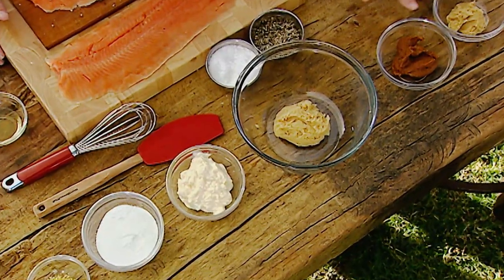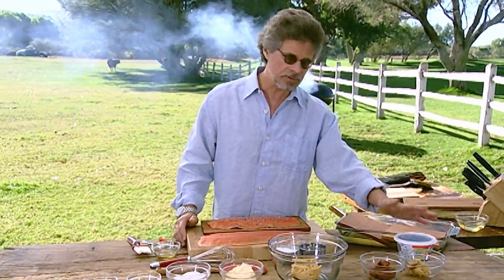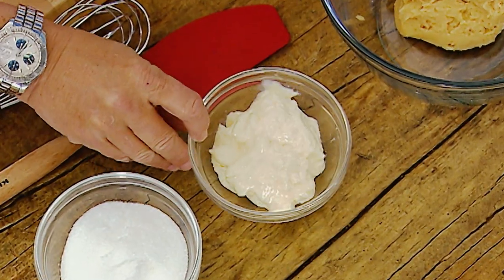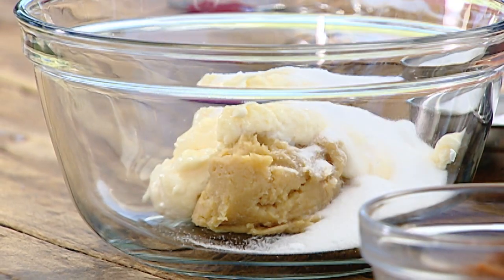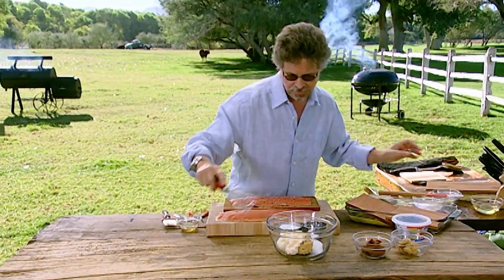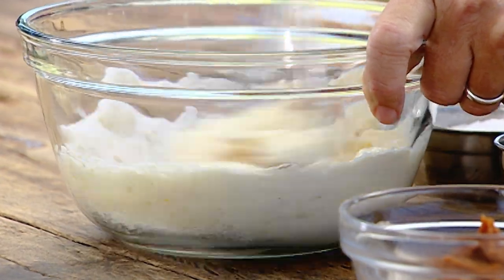In keeping with the Pacific Rim origins of this dish, we'll top the fish with a miso glaze. Miso is a cultured soybean paste from Japan — it's sweet and salty, and you can use many different varieties. This is white miso, this is red miso, and both are excellent for this dish. Combine equal parts miso and mayonnaise, then add sugar, freshly grated lemon zest, and white pepper.